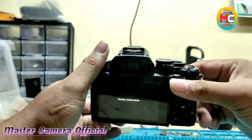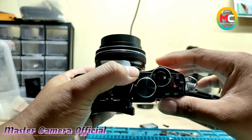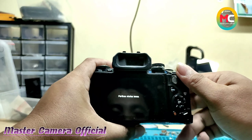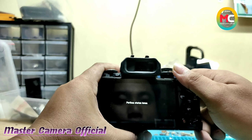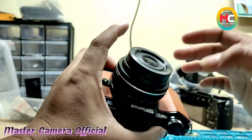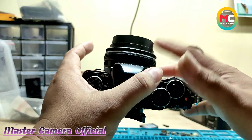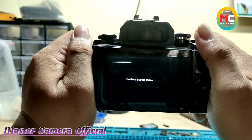Nanti setelah jadi, saya akan bikinkan videonya lensa ini berfungsi seperti apa. Dan tadi saya juga sudah bikinkan video kamera Sony ya. Nanti kita bikinkan video yang sudah jadi ya. Dan kita memang tidak bikinkan video pembongkarannya, karena untuk pembongkaran teman-teman pasti sudah bisa lah untuk membongkarnya. Dan untuk lensa ini sendiri, nanti kita mau bongkar — trouble kerusakannya seperti ini, lensa tidak mau masuk. Dan muncul kode atau pesan di LCD-nya seperti ini ya.